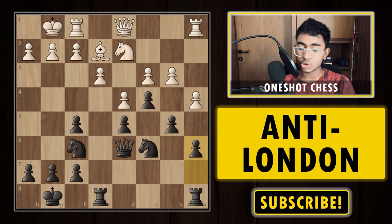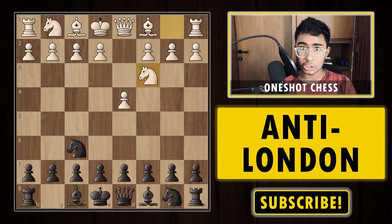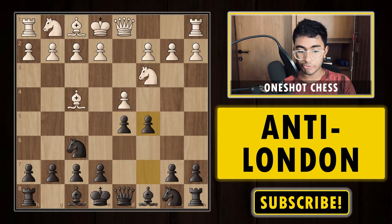That is how to play against the normal London system. We've now discussed how to play against the Jobawa London and the normal London system. Now we are going to look at two games — one in the Jobawa London and one in the classical London system. Let's start by looking at the Jobawa London game.